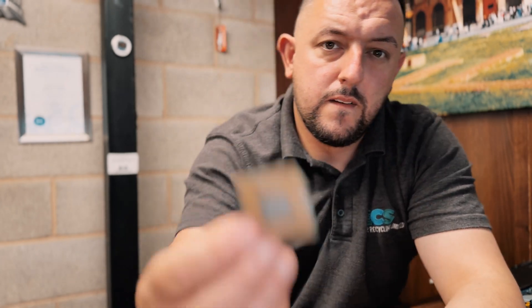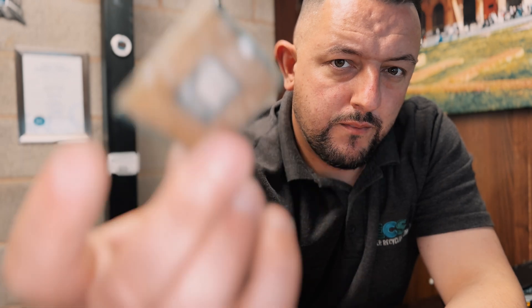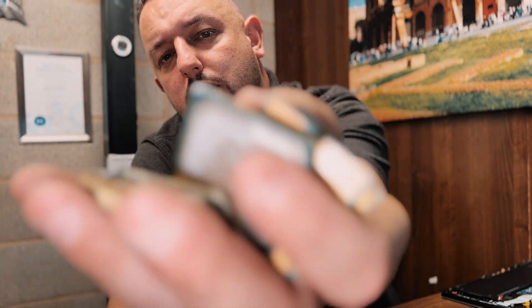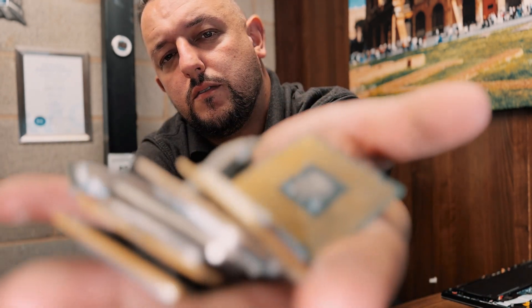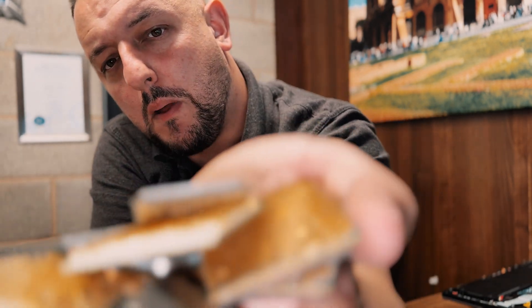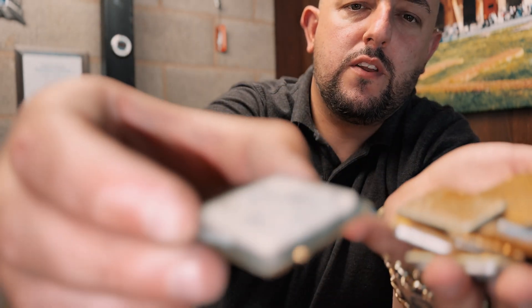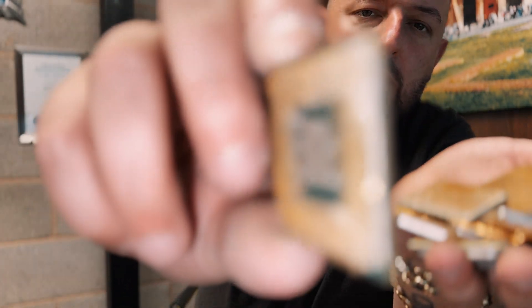CPUs — I've only got two types to show you here. First: metal top, pinless. These are the two common ones. So the metal top pinless, and then the next common grade is metal top pinned CPUs — as you can see, metal top on them with the pins.